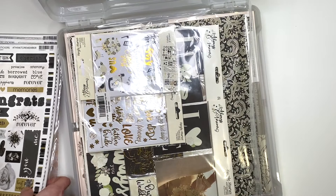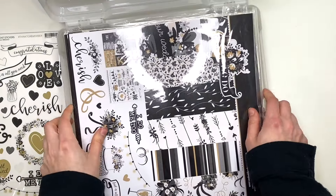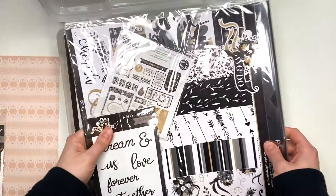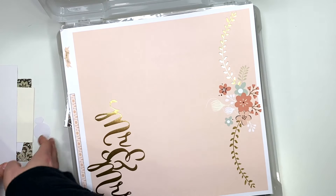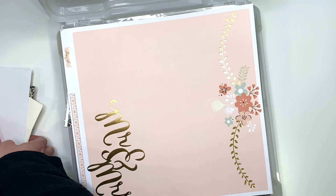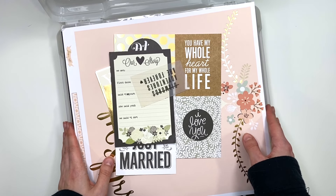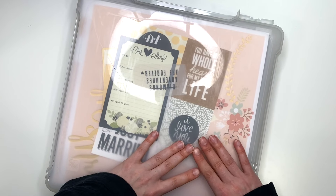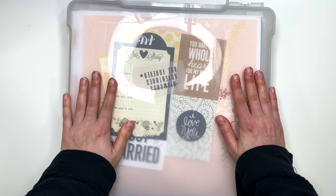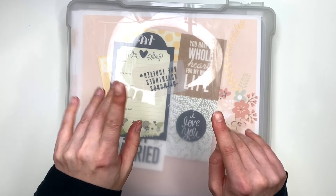I hope you guys enjoyed this video. I know you guys have been saying that you really do like these videos because it lets you see what other kinds of collections are out there, maybe making you want a different collection in your stash. I hope it was helpful, or I hope you guys just enjoyed seeing what's in my stash and comparing it to yours. Thank you so much for watching and I will see you guys in my next crafty video. Talk to you soon, bye!